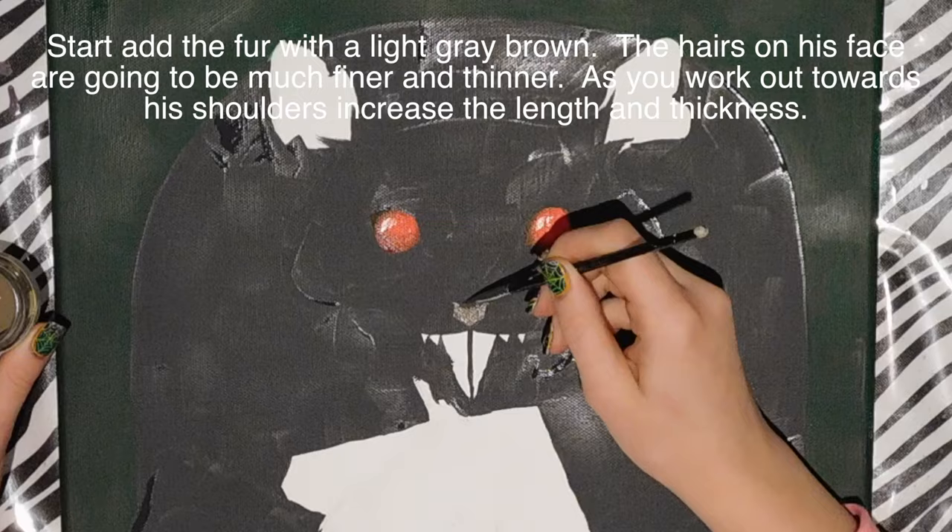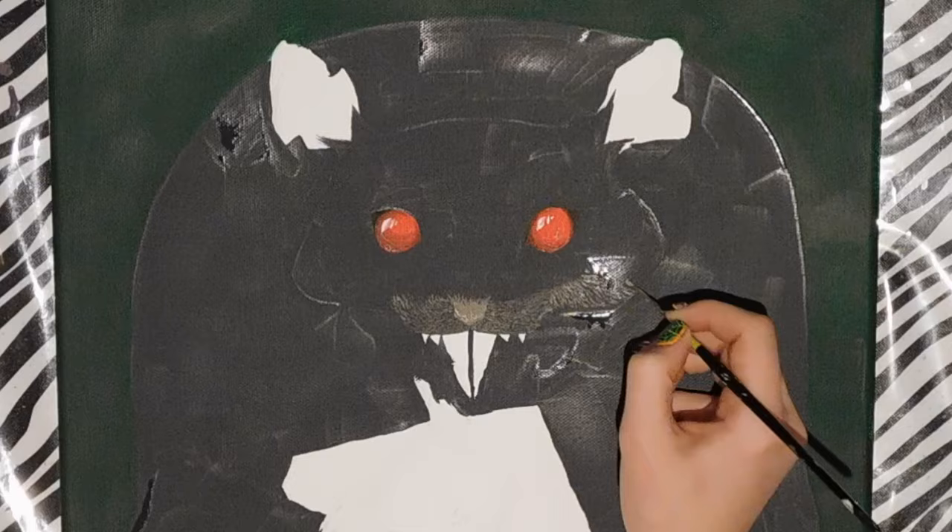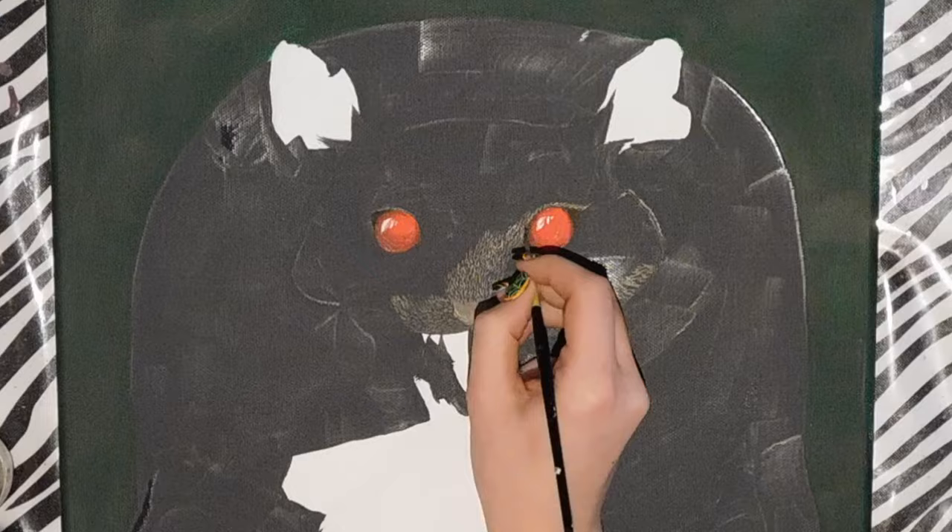Now I'm going to start doing all the hair texture. I began by filling in his nose first, just to have that in place. I'm using a grayish or gray-brown color, starting around his little cheeks and then fanning outward, doing the hair texture.